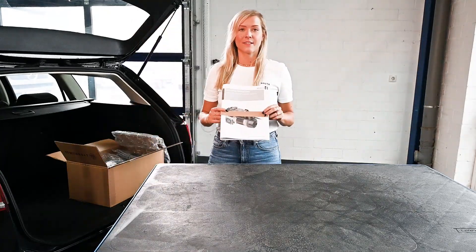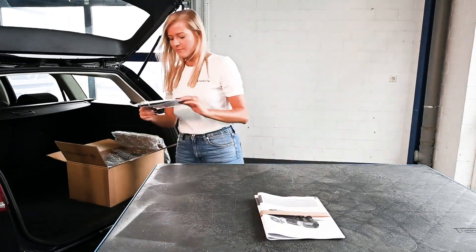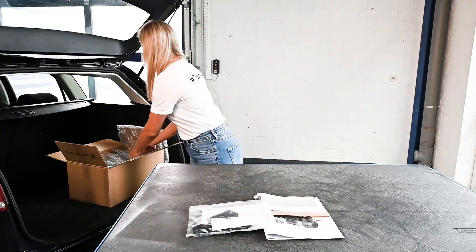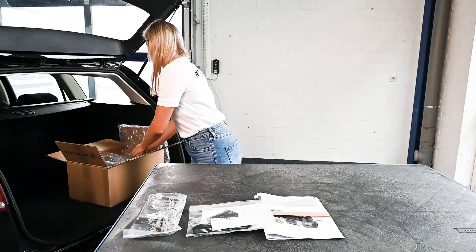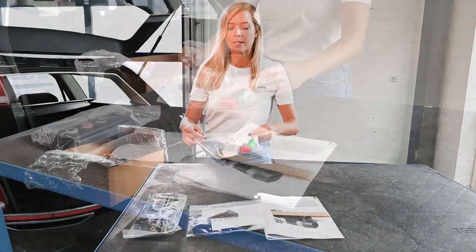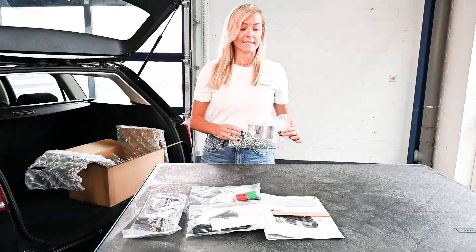At first, the installation instruction. Command 108 for programming. The push button for operating the door. The emergency release. The chain extension.